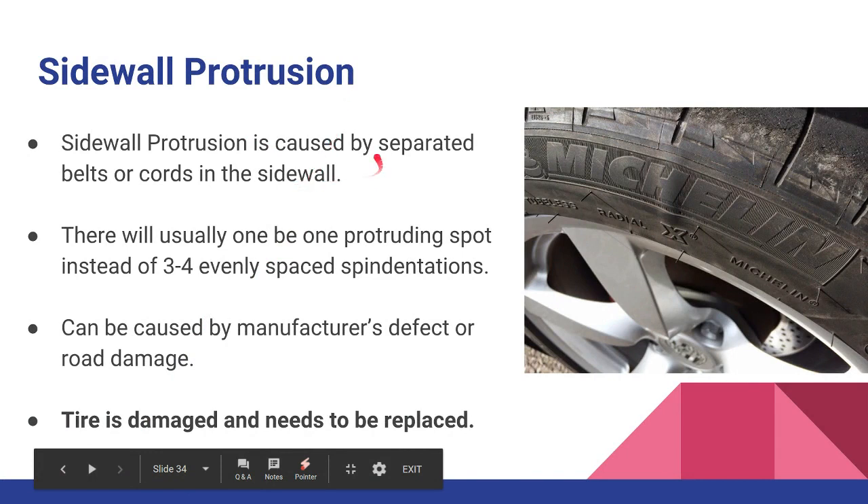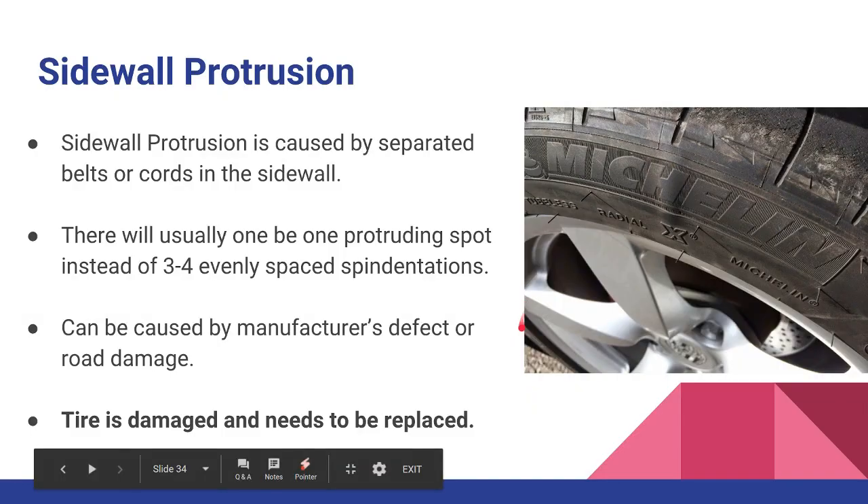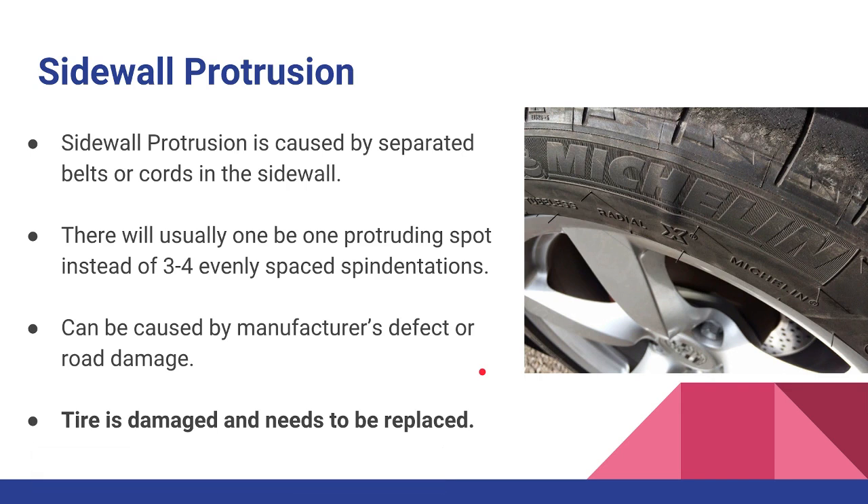Protrusion is caused by separated belts or cords in the sidewall. When they protrude out, air pressure is pushing those cords out — think of them as straps that hold the tire together, and when they break, the tire separates and bulges out. Indentations will have three to four spots around the tire, while a protrusion is usually only one spot. If you see one spot bulging, the tire is defective or damaged and needs to be replaced. Protrusions are bad; indentations are normal.